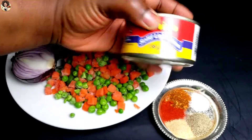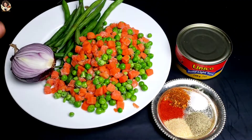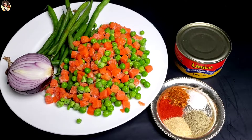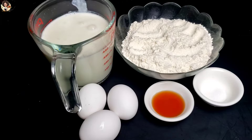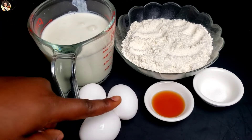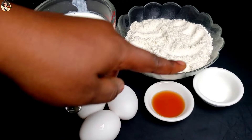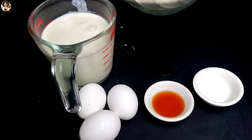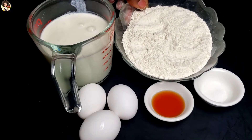You can use any fish of your choice — you don't have to use tuna. Now let's start on making our crepes. We have some milk, eggs, vanilla extract, a pinch of salt, and all-purpose flour. We will also be needing sugar in this recipe, but I just left it out when I was displaying the ingredients.